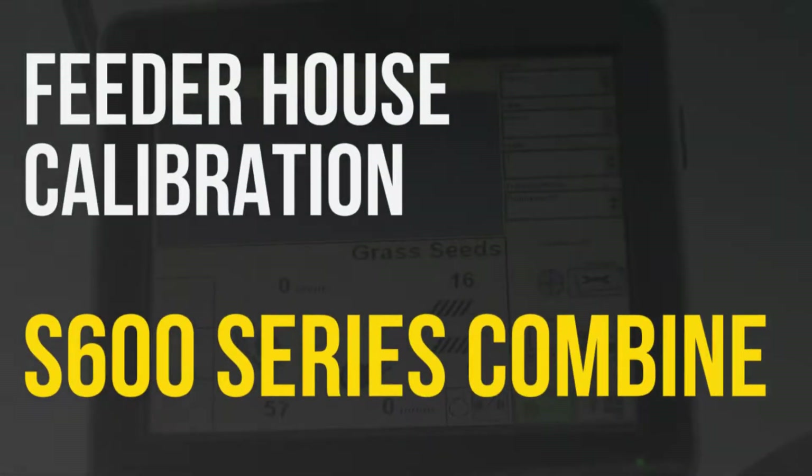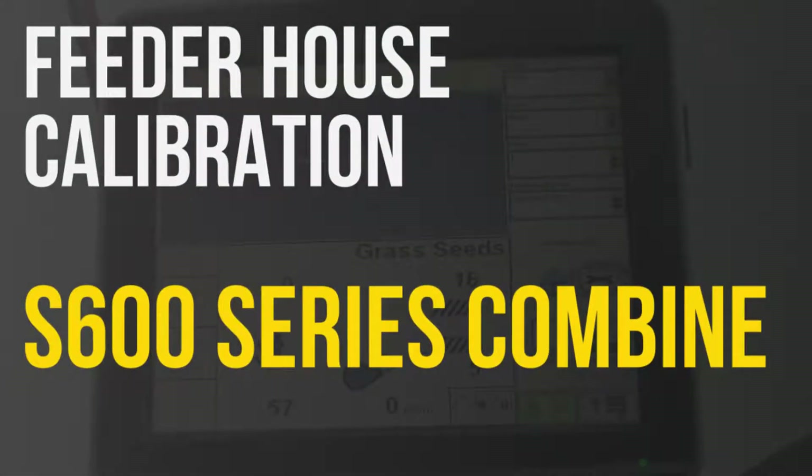In this video we're going to go over the feeder house calibration on a John Deere S600 series combine.